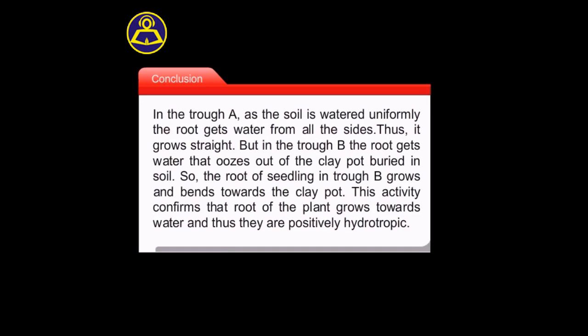Conclusion: In trough A, as the soil is watered uniformly, the root gets water from all sides, thus it grows straight. But in trough B, the root gets water that oozes out of the clay pot buried in soil.